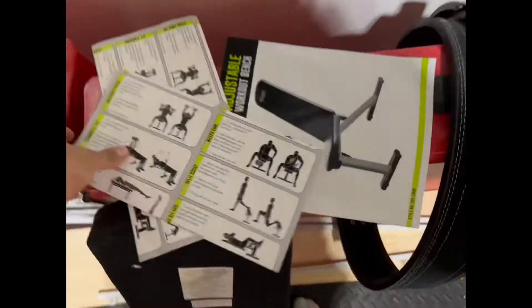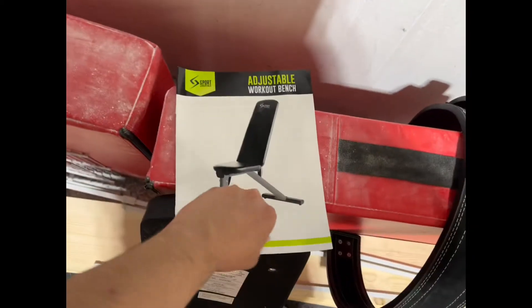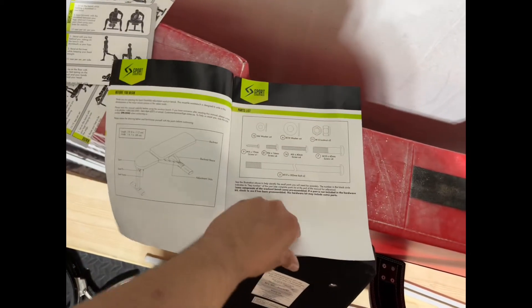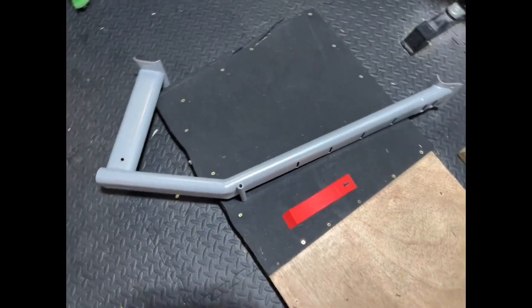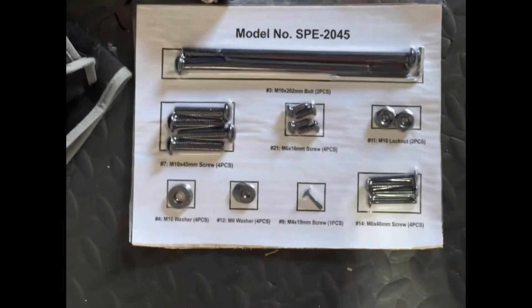In the box you can find two exercise pamphlets that explain how to do basic stuff. But if you're buying a bench and you know anything, just look up Starting Strength - don't waste your time reading these. They include two of the same pamphlet, not sure why. There's obviously the instruction manual, which you'll actually need to build this. They also give you the pad, which feeling it, it's decent. All the parts are on the floor, and I have everything here set up and ready to go.